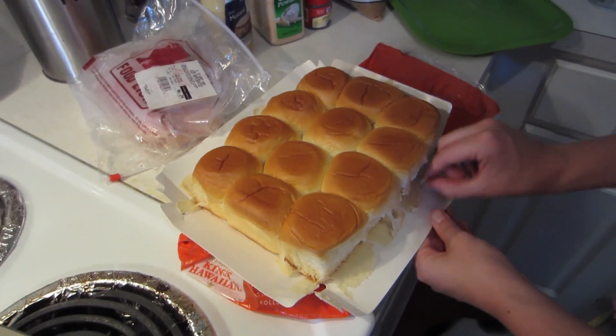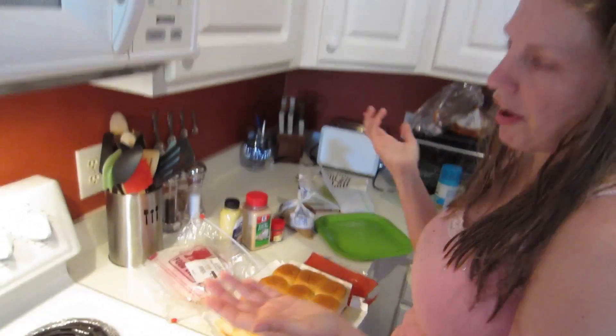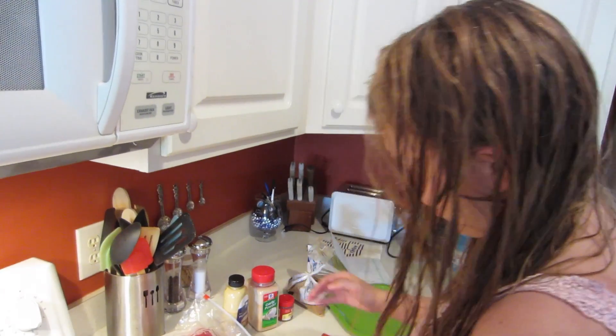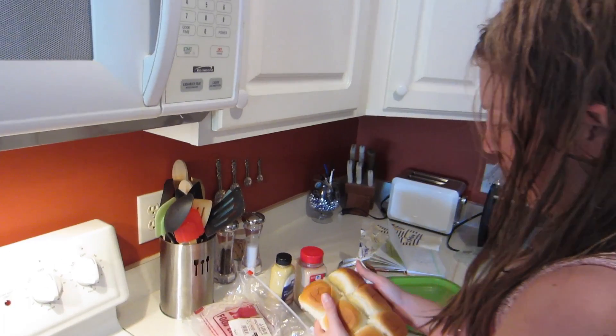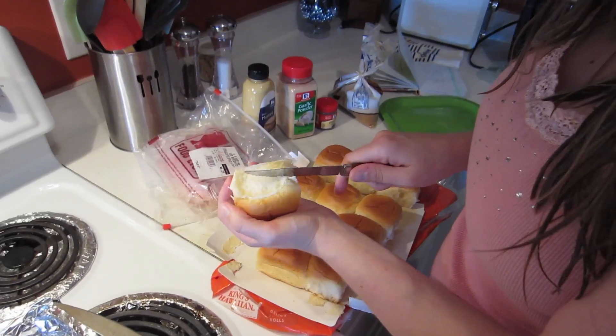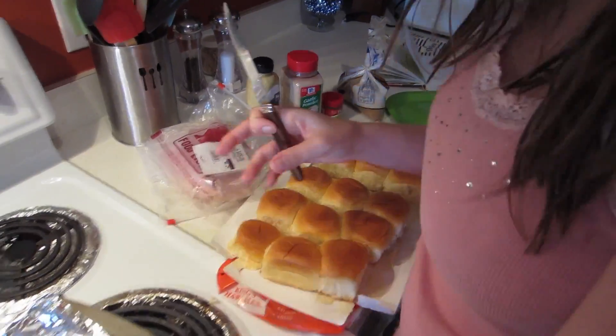We've gotten them in wheat and the wheat ones are also good, though they didn't have wheat at the store this time. This feeds about four people if you make a side with it — Steven and I normally eat three. So you have to separate them, try not to squish them. Then you're gonna need a knife — cut them in half and leave the tops, putting the bottoms over here.